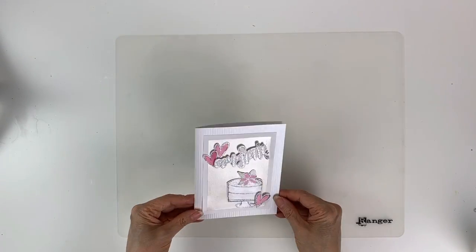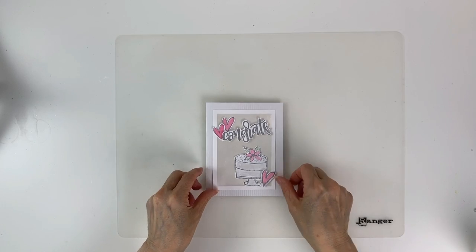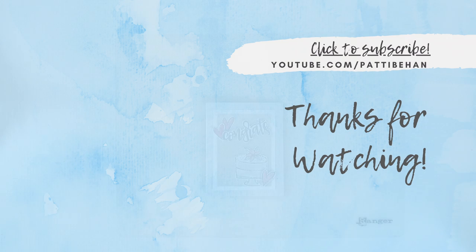This card is perfect for a wedding or a bridal shower. I hope you enjoyed this and that you'll give it a try. Thanks for watching — I'll see you next time!